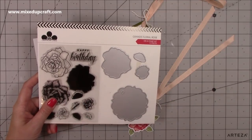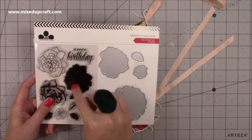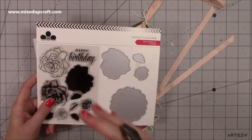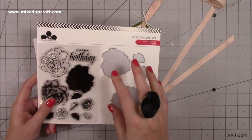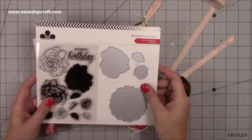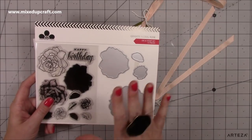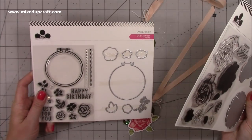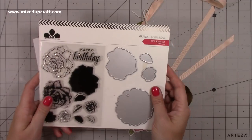This is the Grand Floral Rose Collection. It's a layered stamp rose, so basically you have your base, then your detail, and then your outline. They can be quite tricky to line up, but I've got a few techniques that I think will help. I've got this one and also this other one — there will be a tutorial coming later on that one, but today we're going to focus on this one.